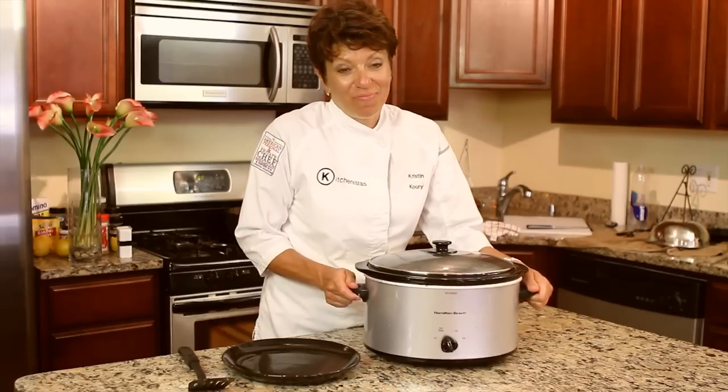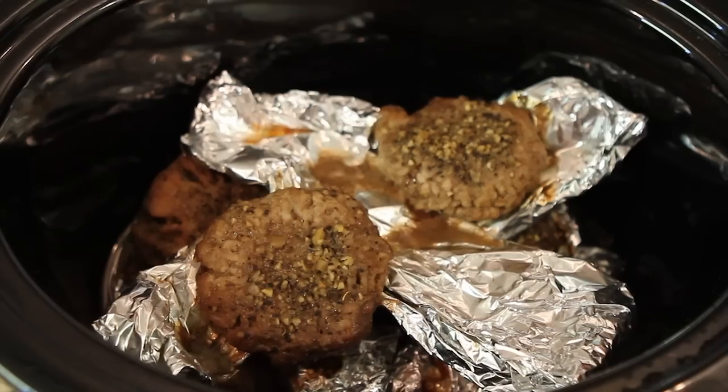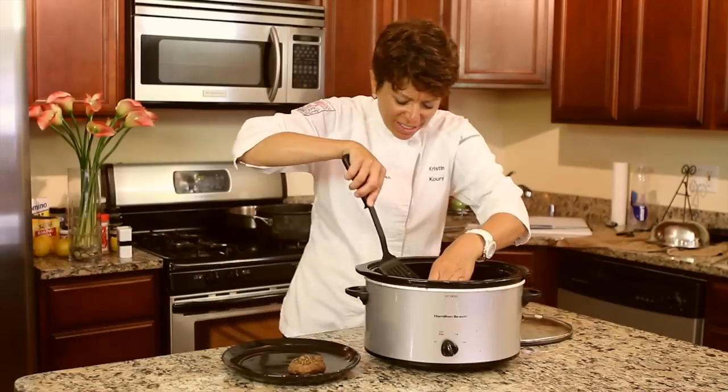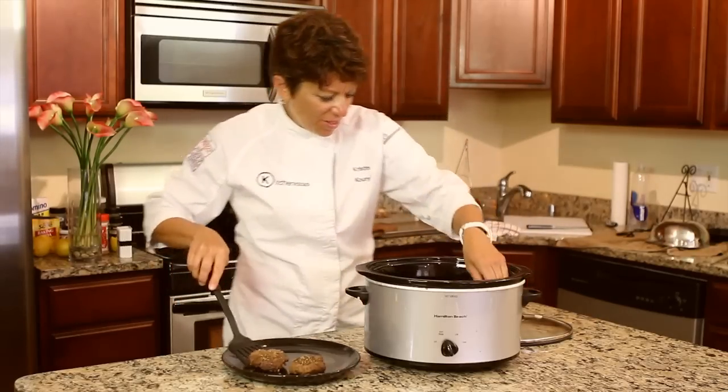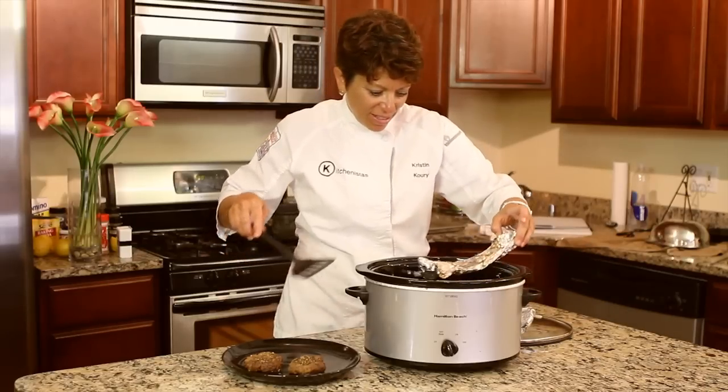So four or five hours later, we are going to have some really juicy burgers. Wow, look at these — and hardly any work at all. Pull them out and move the foil packages out of the way.